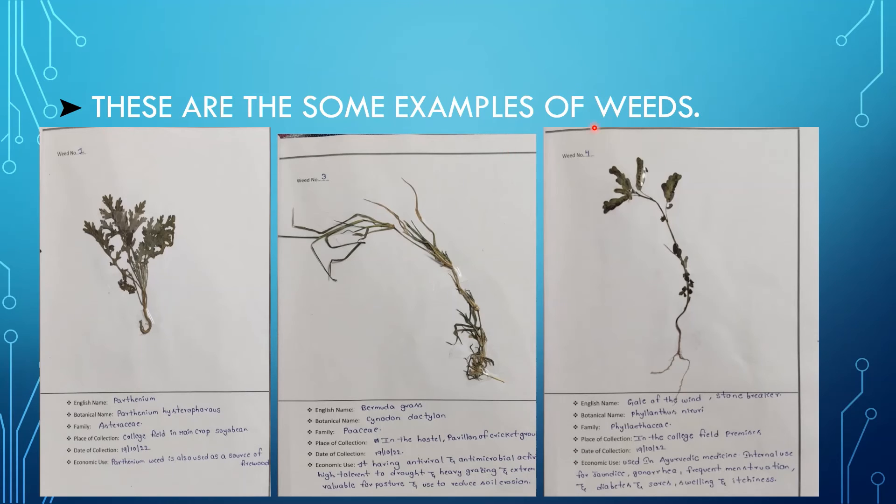Now we have finally prepared the herbarium. These are some examples of weeds. The first one is Parthenium — common name Parthenium, scientific name Parthenium hysterophorus, family Asteraceae. The place of collection is mainly everywhere, and the economic use is mainly for firewood.